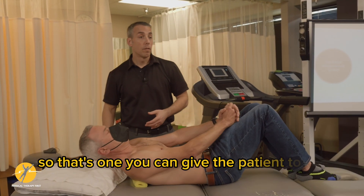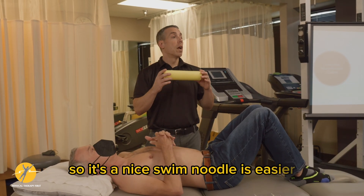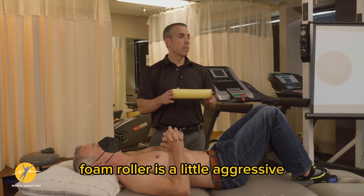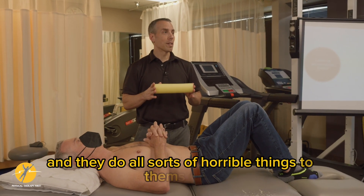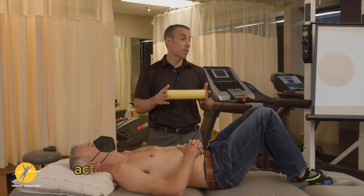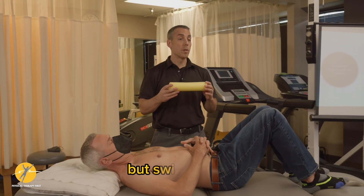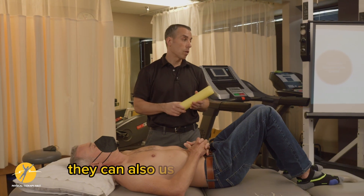That's one you can give the patient to do — five or ten minutes. A swim noodle is easier. A foam roller is a little aggressive and people tend to waterfall over it — they do all sorts of horrible things to themselves with the foam roller and interpret it as good. Some people actually have good results with it. But a swim noodle is not that expensive and it's comfortable for patients. They can also use a rolled-up towel.